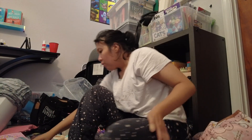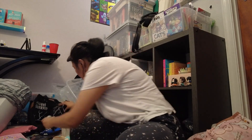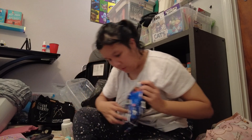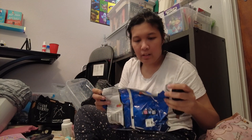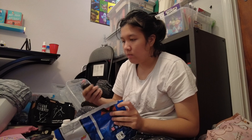Alright guys, I'm going to show you how to use this device that I got from AliExpress. It is a chip bag closer. I got a leftover bag of chips right here that I plan to snack on at work.